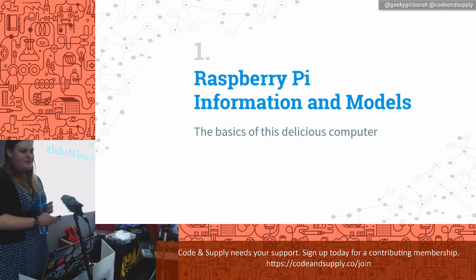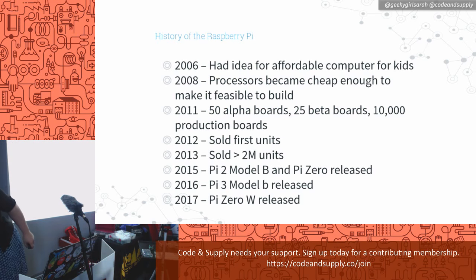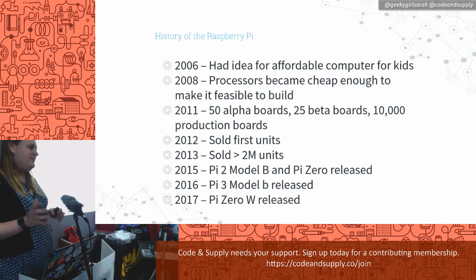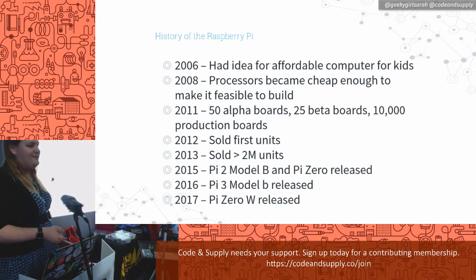Let's talk about the Raspberry Pis and their technical capabilities. In 2006 they had the first idea of making a small affordable computer for kids. In 2008, processors became feasible enough to pull off the project. In 2011 they made the first basic alpha boards. It's not a new product by any means. Around 2015 when I first gave this talk the name became a household term. They sold a lot of the first ones in 2012, then came out with new models and more new models.